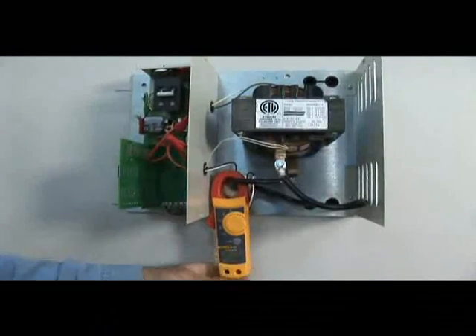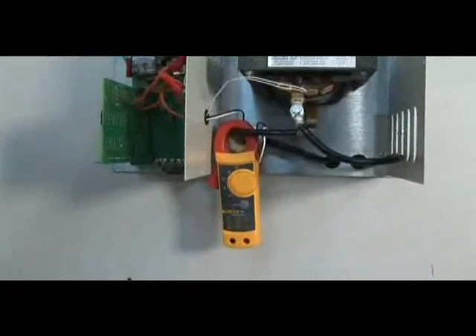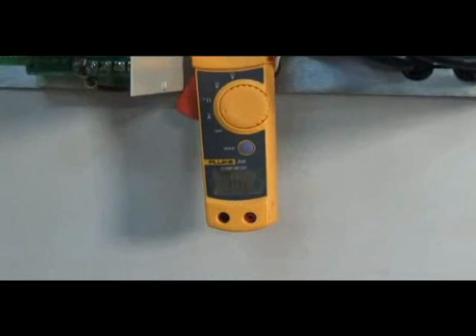After readjusting the transformer tap, switch the breaker and activation device on. The system will run for another 5 seconds, allowing you to recheck the amperage. Repeat this procedure until the proper operating amperage is achieved.